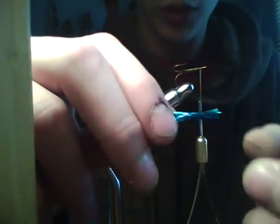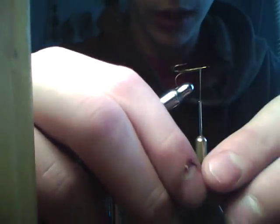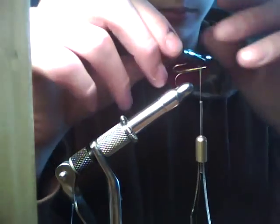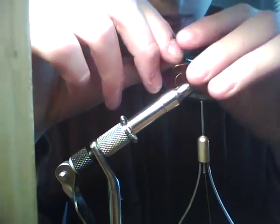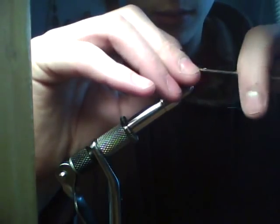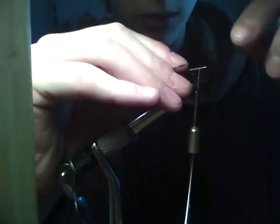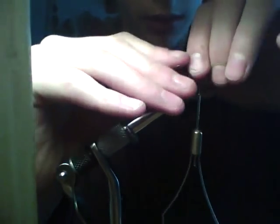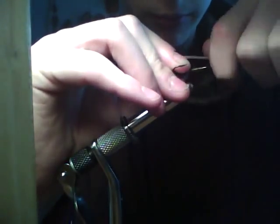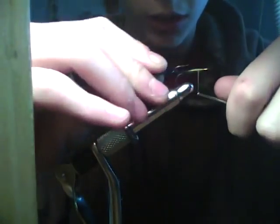Then grab it back here and just take out any of the small strands. Lay it down, take one, two loose wraps, try and move it around. Just secure that.